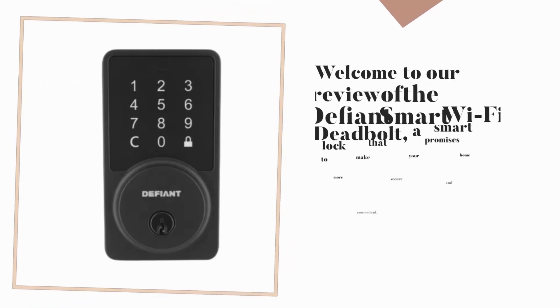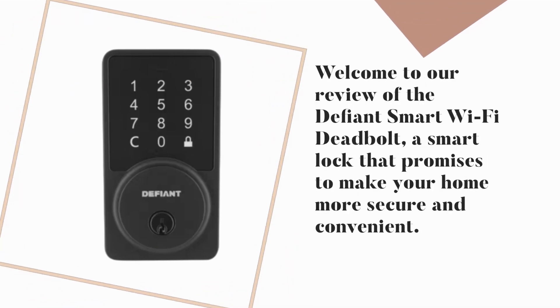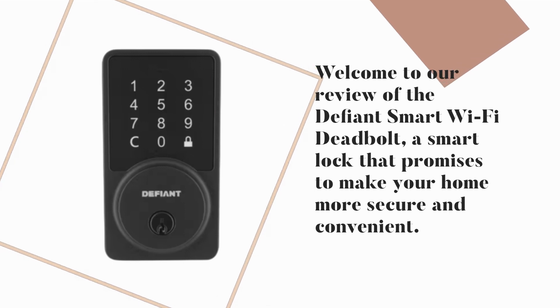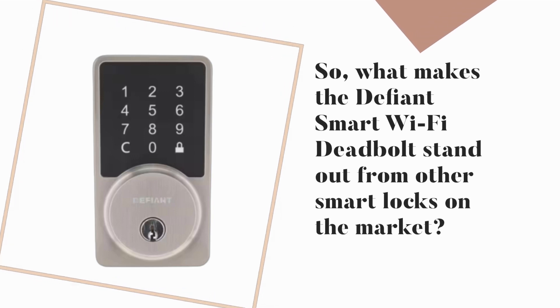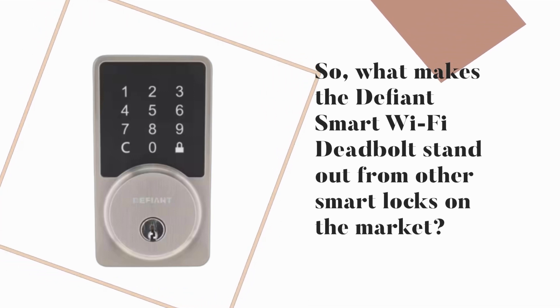Welcome to our review of the Defiant Smart Wi-Fi Deadbolt, a smart lock that promises to make your home more secure and convenient. What makes the Defiant Smart Wi-Fi Deadbolt stand out from other smart locks on the market?